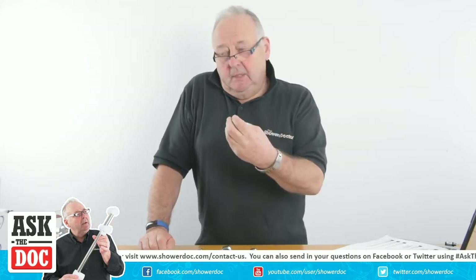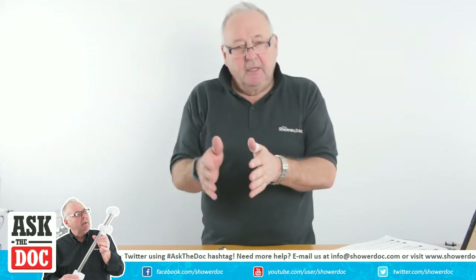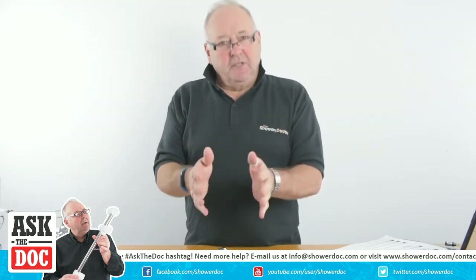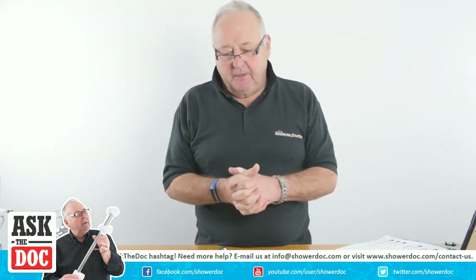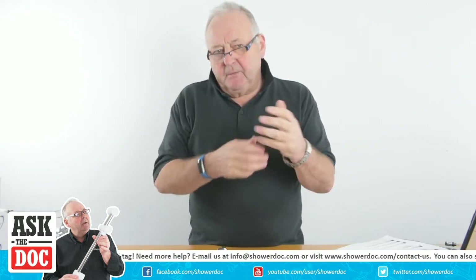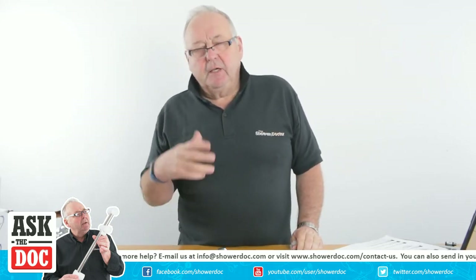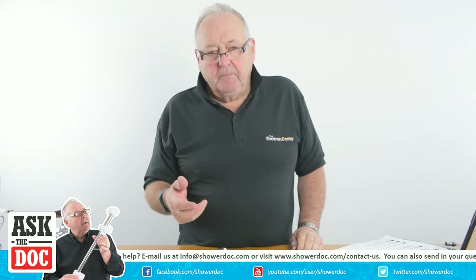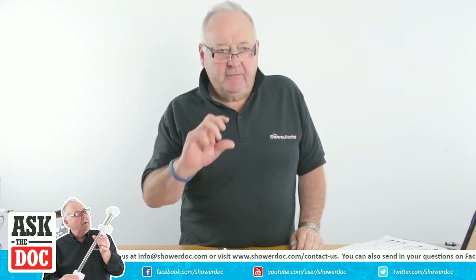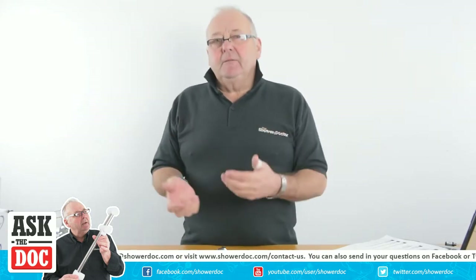The TMV3 is used in places like nursing homes or national health. Any of the health boards shouldn't use just a TMV2 where a TMV3 is required. There are places where it's advisory to use a TMV2 or TMV3, and there are other places where it's best practice. For example, if you have an elderly person bathing on their own, you would often want to fit a TMV3 valve. But if they're assisted bathing, then a TMV2 is necessary.